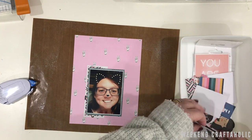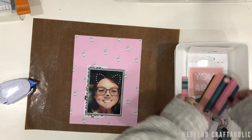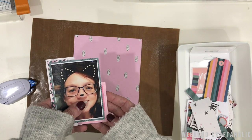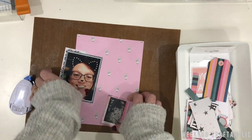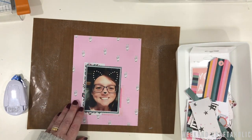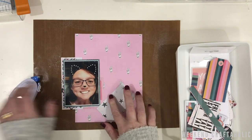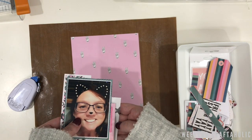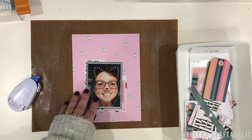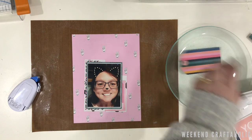I'm rummaging through seeing what else I've got. I stumble across this die cut — I'm not particularly a big fan of the image itself but I do like the edging around it, so I think that's going to be perfect in the bottom right-hand corner. Because it kind of gets washed amongst the pink background, I'm also going to use this star-patterned paper just to frame that again.